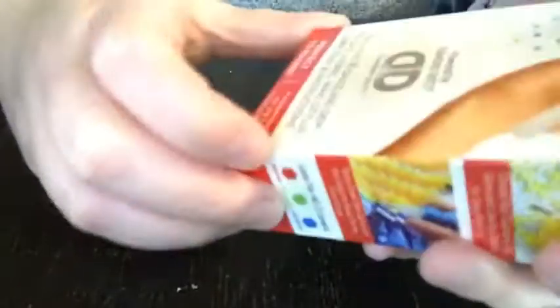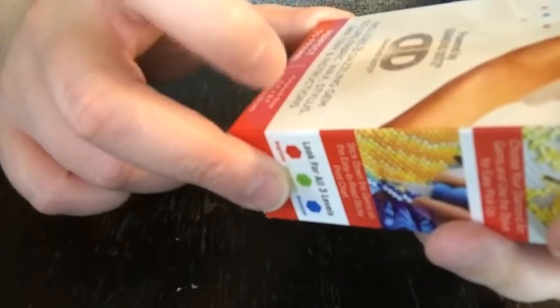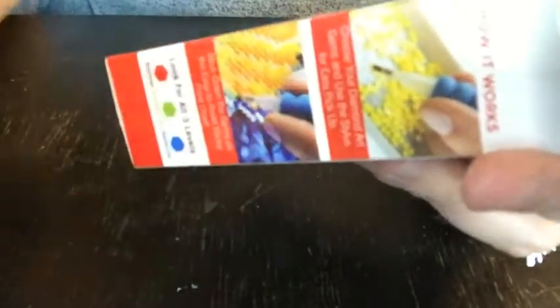It says here that it contains your gem colors, your fabric, your wax, your stylus, your grip, a tray, and instructions. I'm guessing — it doesn't say anywhere on the box whether it's round or square — but based on the picture, if you can get a close-up there, those are round.